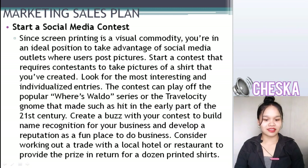Start a social media contest. Since self-screen printing is a visual commodity, you're in an ideal position to take advantage of social media outlets where users post pictures. Start a contest that requires contestants to take pictures of a t-shirt that you've created. Consider working out a trade with a local hotel or restaurant to provide a prize in return for a dozen printed shirts.